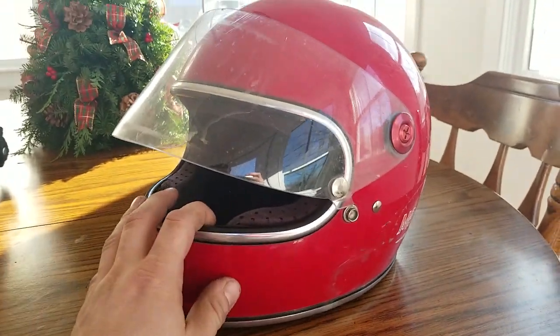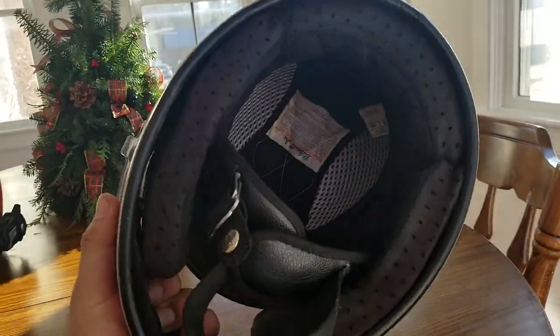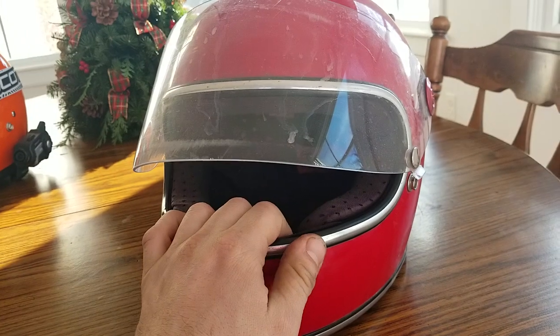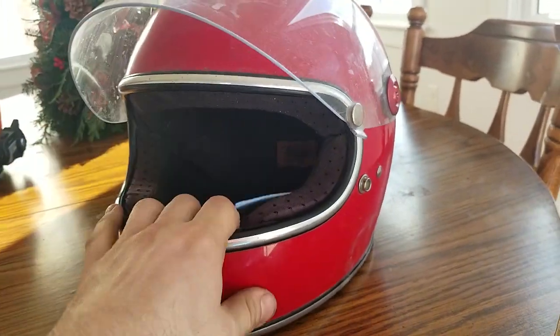Just because I run a lot of miles, I get a lot of UV exposure, so it's just time to replace. So, the Gringo S.